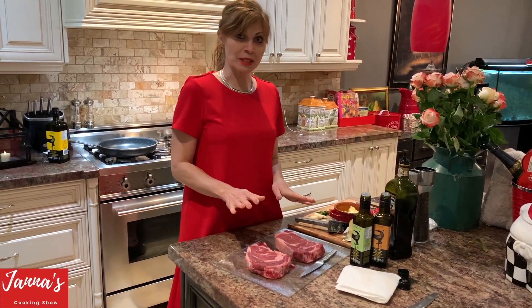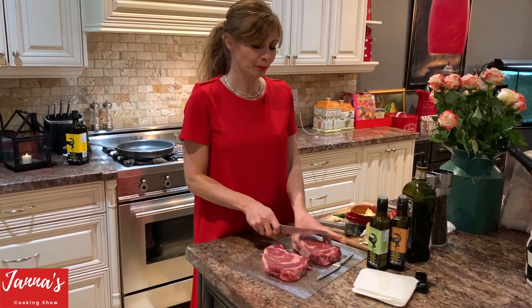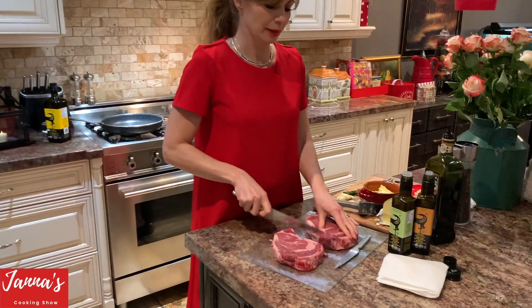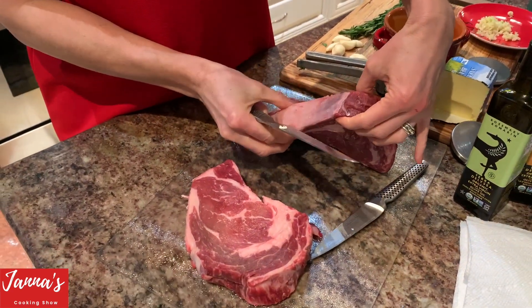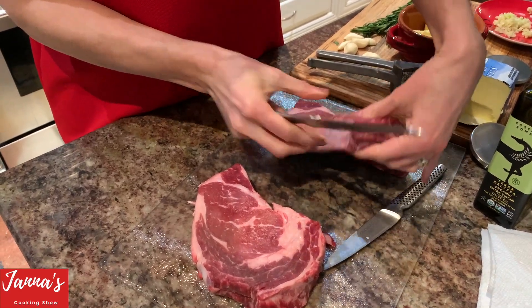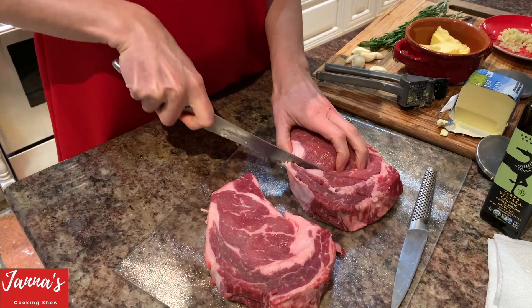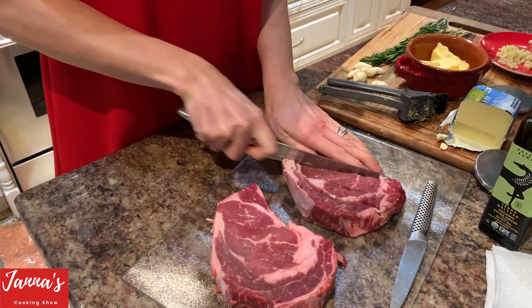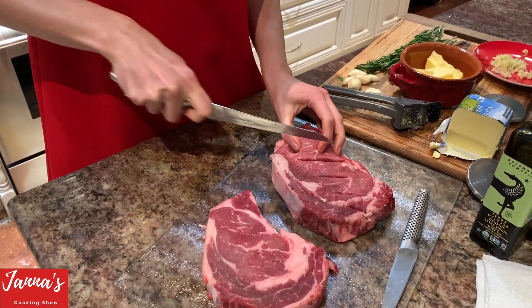This recipe is different from other recipes. I'm going to make cuts in the steak — like this. See how thick it is? I would say about halfway. You do the cuts like this way.